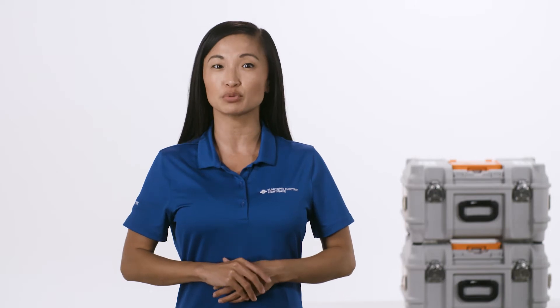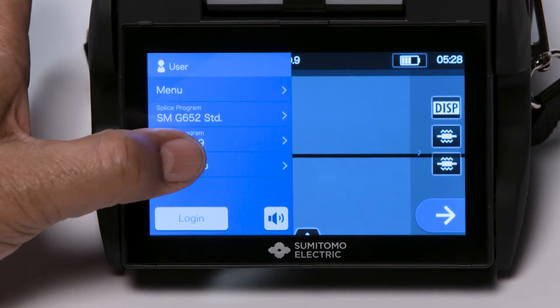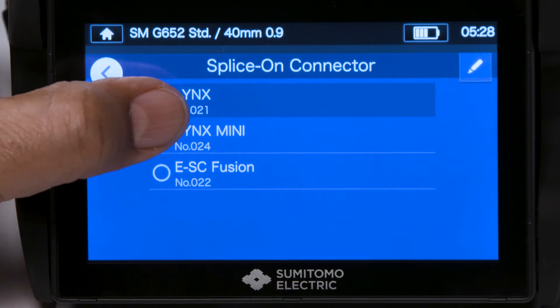Be sure to perform the pre-fusion splice steps: clean the splicer and set splice and heat programs. To change the heater program, locate and select the correct protective sleeve setting.